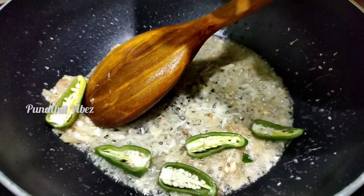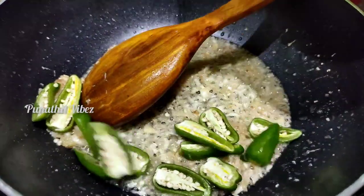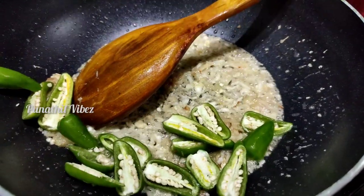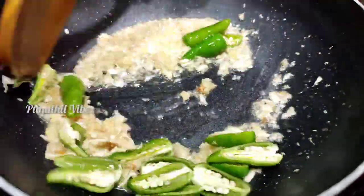We cook and stir the ingredients. I have put the ingredients in. I was going to add more, but we will add a lot of it.